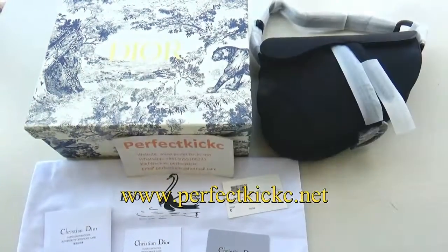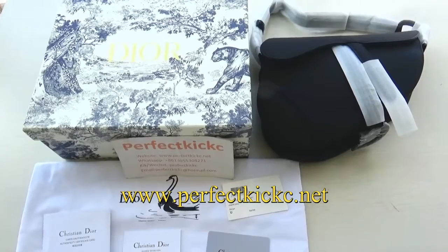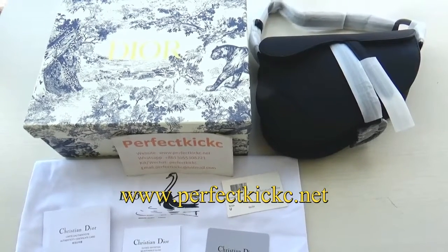Hello guys, this is Vivian from Perfect Dixie. Welcome back to my channel. Today I want to give a review of the saddle bag.